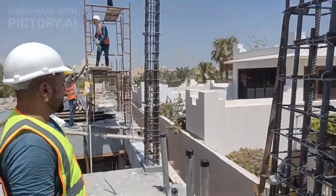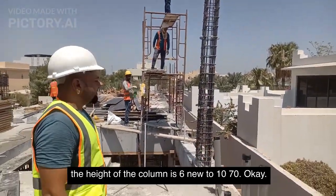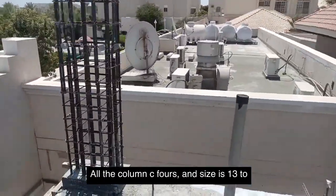Total seven columns ready. The height of the column is 6 meters 10cm. All columns C4, size is 30 into 50.